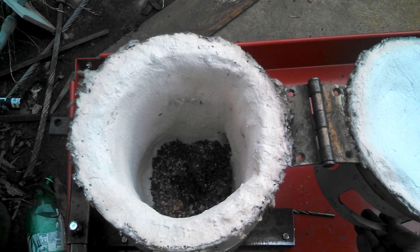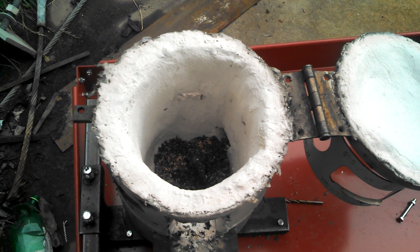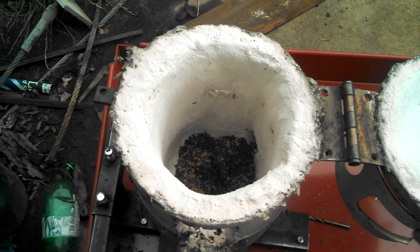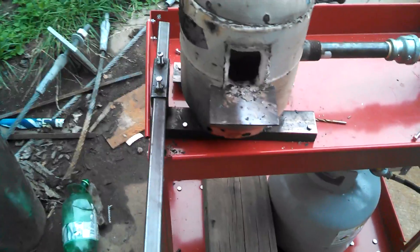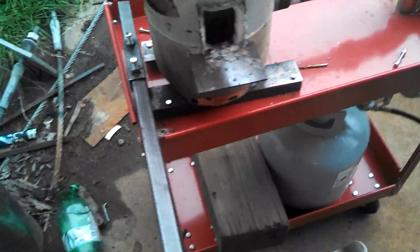I've got some Kaowool on the bottom to protect it from flux. There's one inch of Kaowool around it, three layers of Kastolite, and then one thin layer of ITC 100 so far. It works pretty good and is supposed to give me about 30% extra efficiency with my forge.